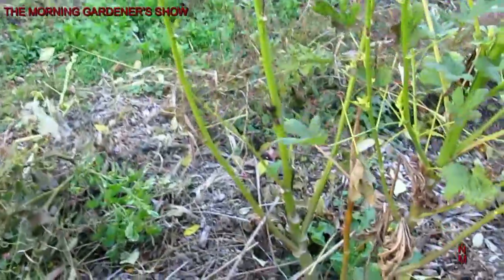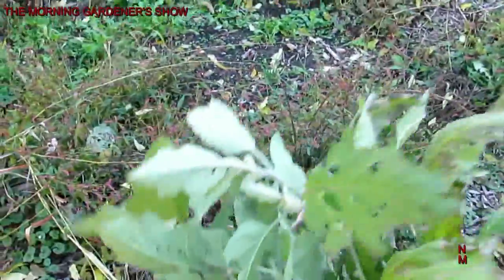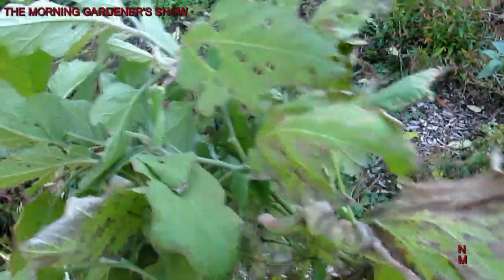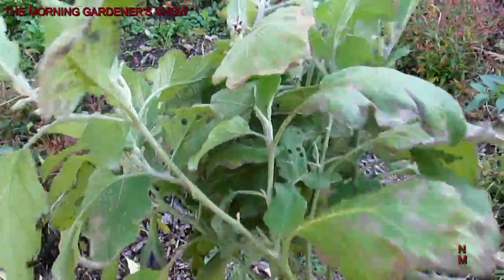I will stick with wood chips. These are some of the roots of an eggplant that didn't quite make it because it was planted too late. The plant is healthy — the coloration is due to the fall temperature drop.